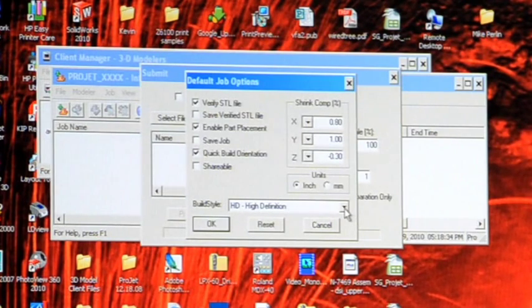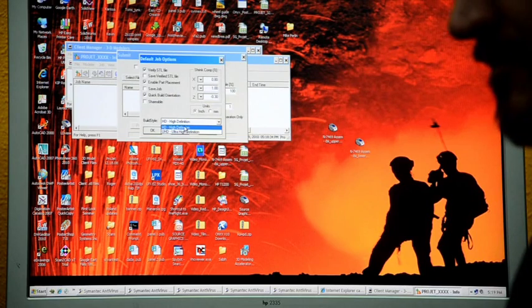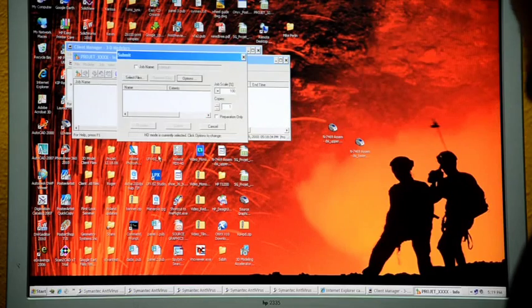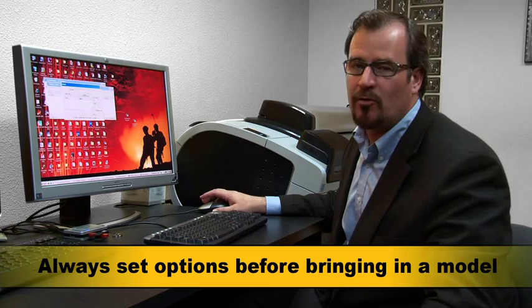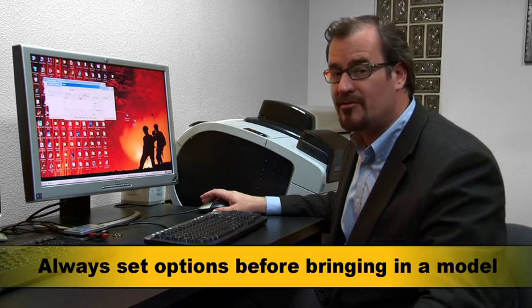In this window you make that choice. With this particular job we chose standard high def. Over here you can verify the STL — we want that checked. We also want to enable part placement, so we check that and click okay. It's important to do this before bringing the model in, because once the model is loaded, you can't access that window. Always remember to set options first.